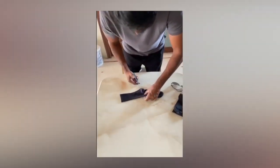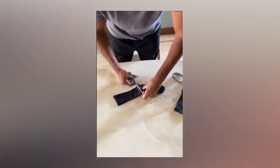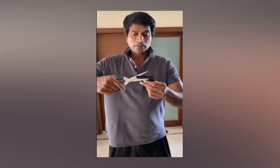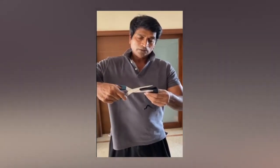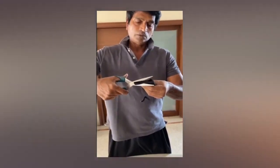cut the end neatly. Cut the socks just a small cut. This side is a small cut. Now, my mask is ready.